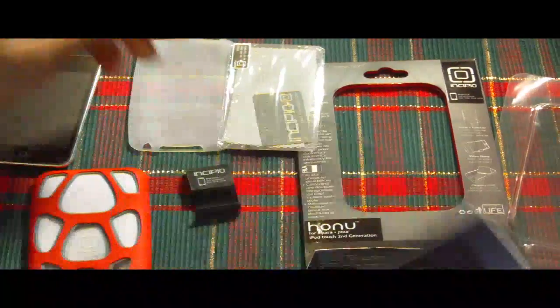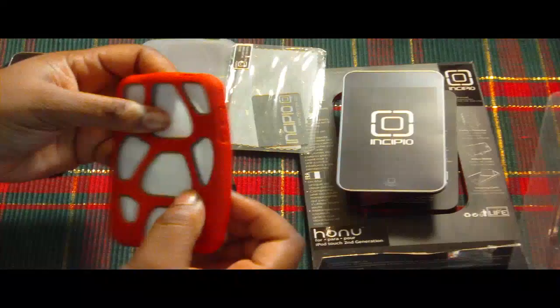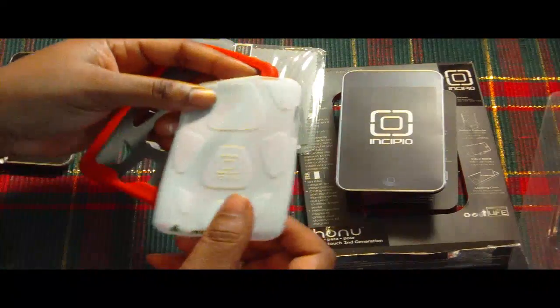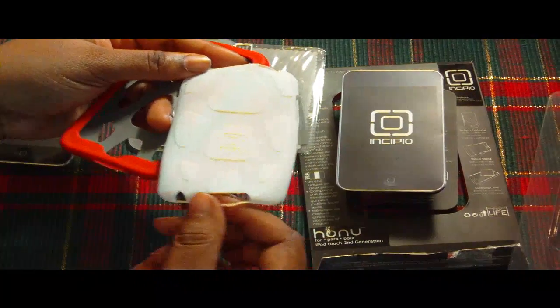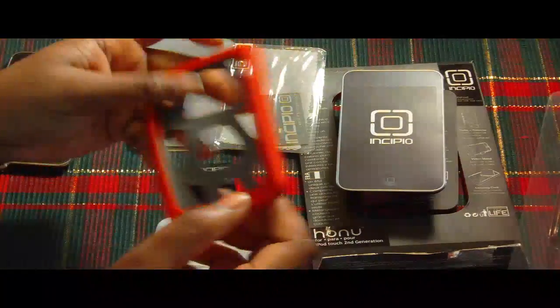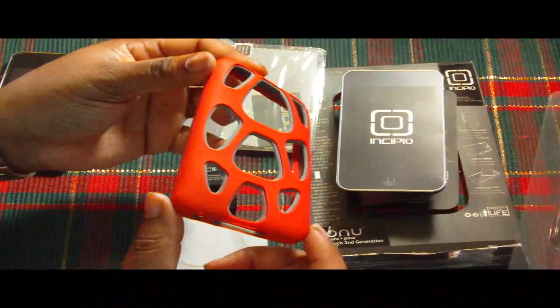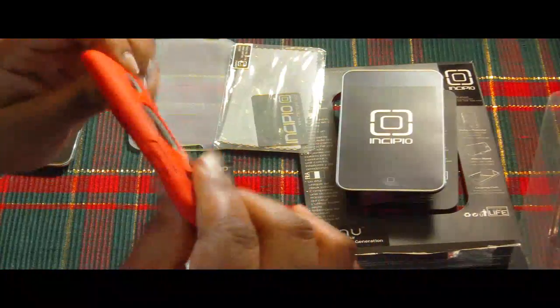So let's get to the case. This is the case and this is the white liner that came with it. It has the Hanu design on it — the turtle shell design. I thought it was cool. And look at this case — it actually looks like a shell. Look how thick it is. Yes, it is silicone.